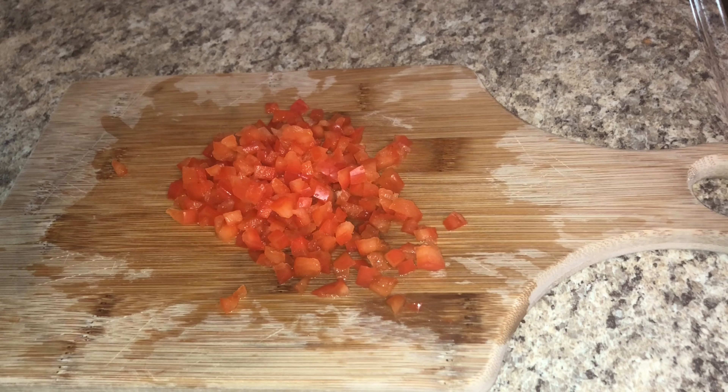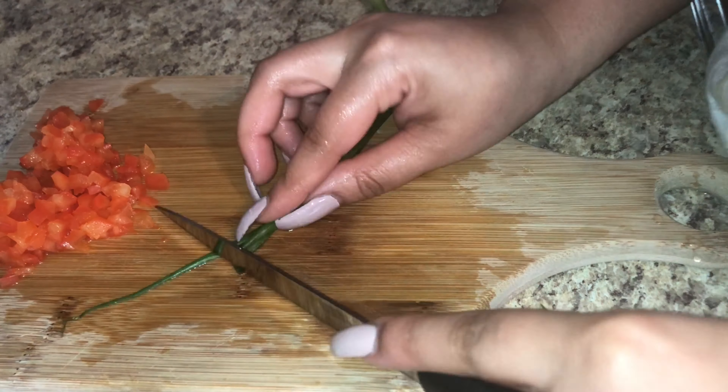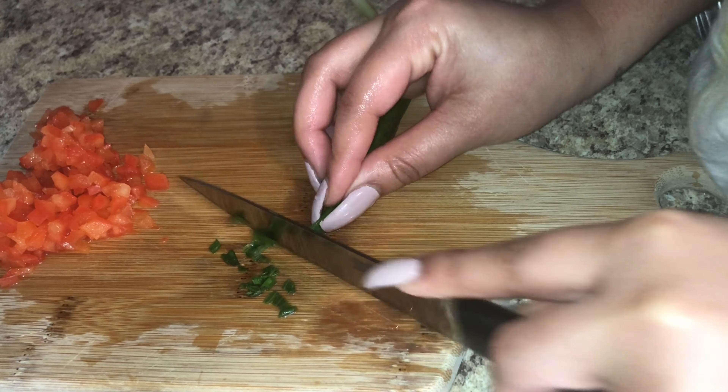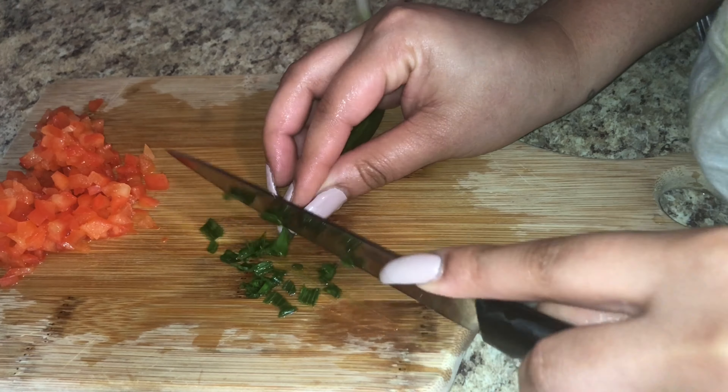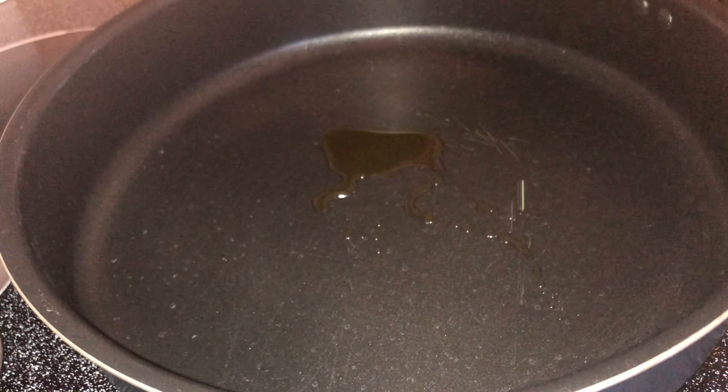I'm going to take about one fourth of a red pepper and just dice it up really tiny, and then about one to two spring onions or green onions and dice them up very small. Then we just want to sauté our vegetables in a sauté pan on low heat for about four to five minutes, and set that aside until we are ready to use them.